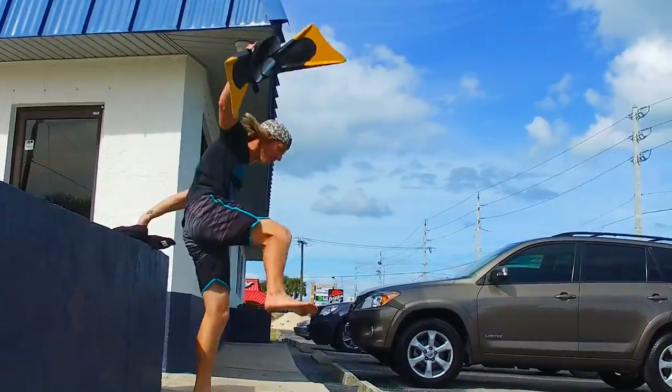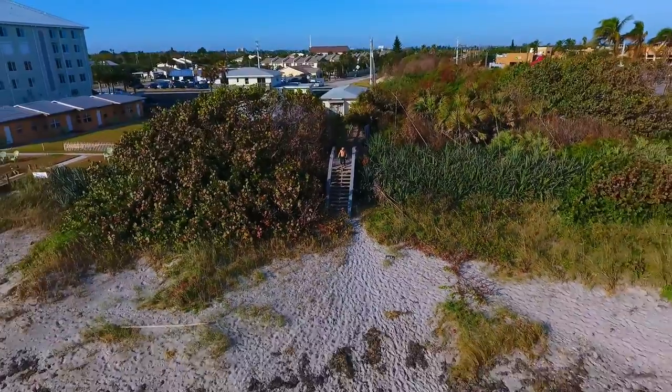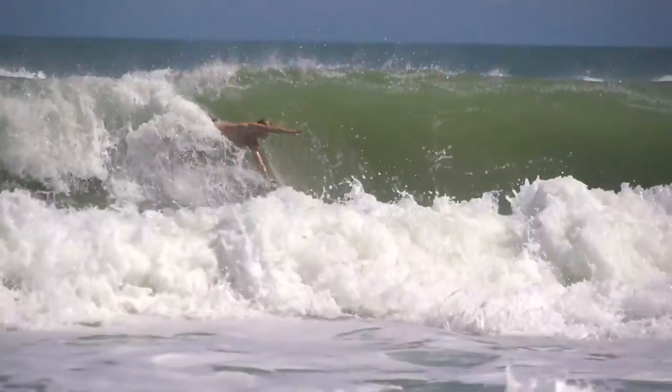Hey guys, Dalton Smith from MPI Productions, and today I'm really excited to share a brand new board with you from Slyde Handboards. This is the Fish. I've spent the last week or two riding the board, trying it in all sorts of conditions, and to make it short and sweet, this board is sick.